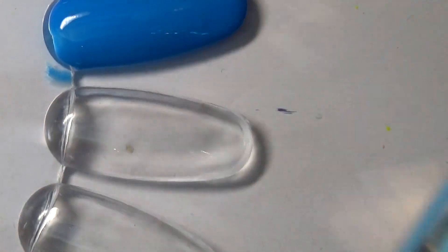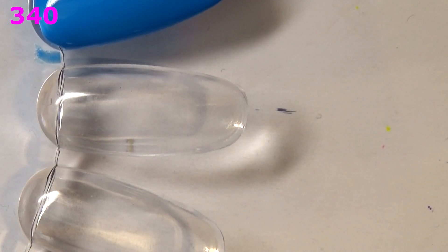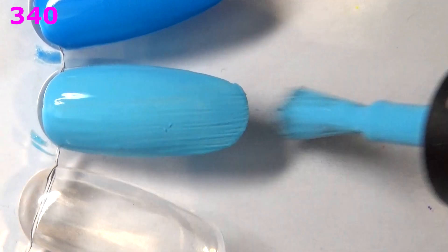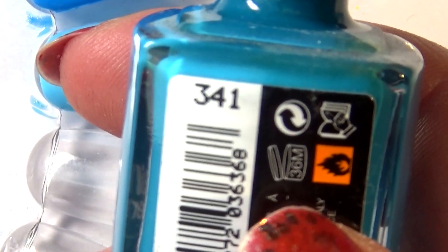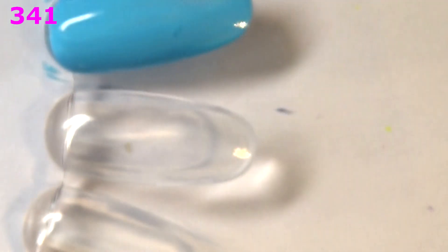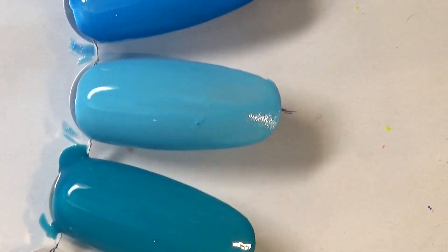Moving on to a more baby blue — this is 340, or sky blue, like a light summer sky. Awesome formula. Next up I've got a turquoise, this is 341. I'm going in order again! This one had a case of ugly bottle syndrome — it was separating a bit at the top — but I do like turquoise, it's one of my favorite colors. It's a cream formula and it's almost a one-coater on the swatch wheel.